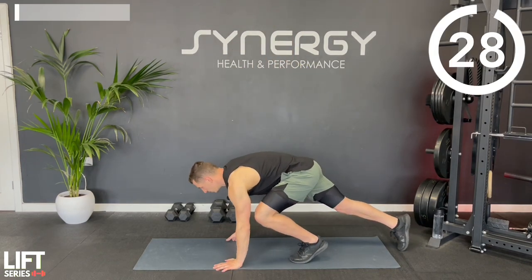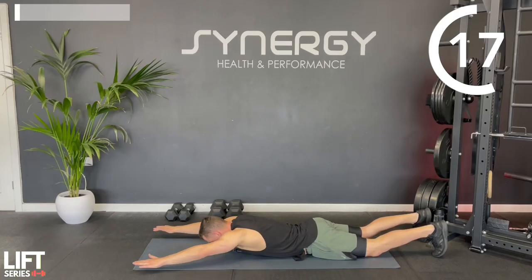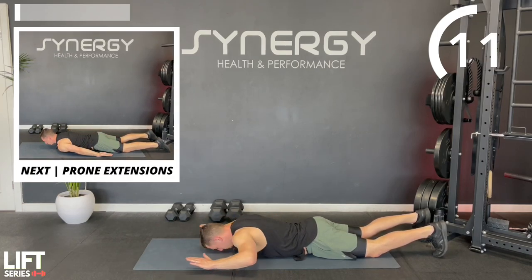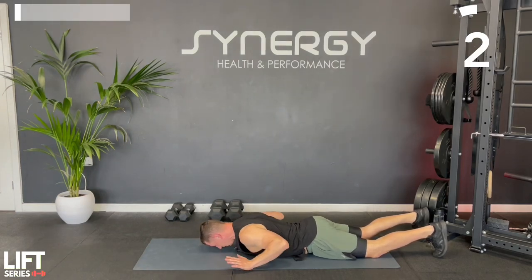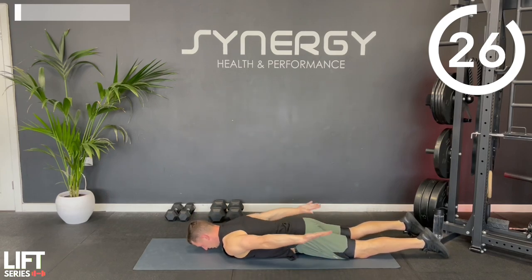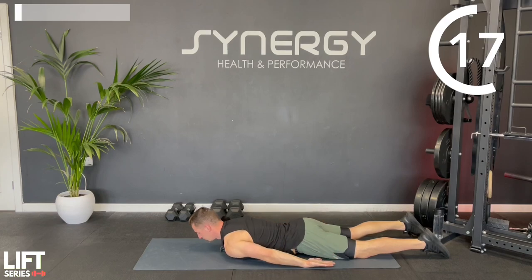Lying on the floor now, you're going to do some overhead reaches. Try not to over arch your lower back - you want to use your upper back posture muscles for this. Then you're going to do some extensions, turning your palms towards the ceiling, pulling your hands as high as you can, feeling that little stretch on the front of your shoulder.